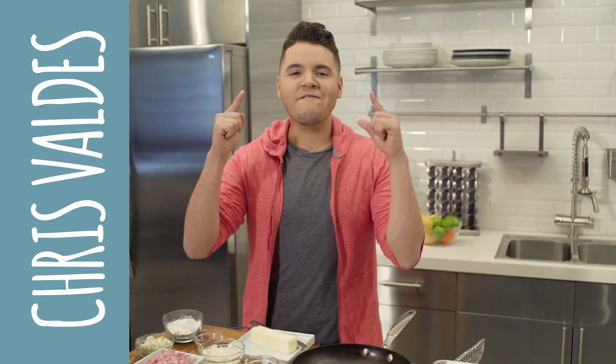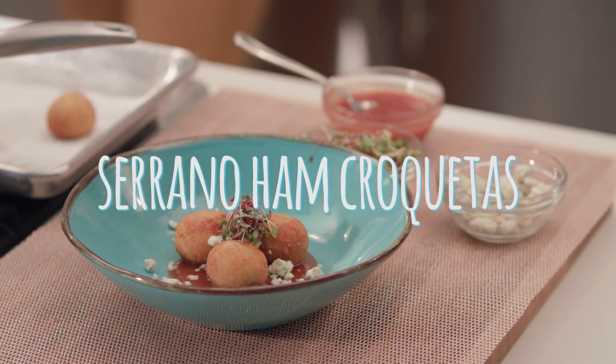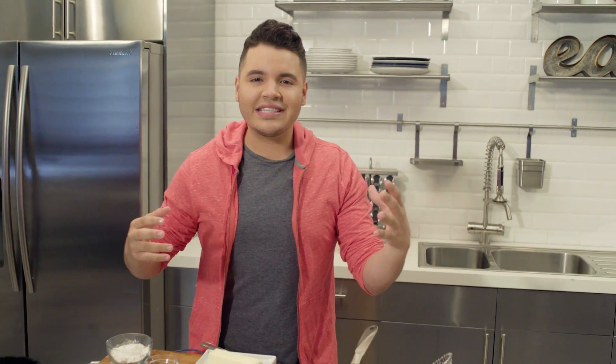Being from Miami, one of my favorite things is croquetas. They're made out of flour, ham, cheeses, even chicken. You mix it with some flour and you end up with a croqueta — a staple in Miami.